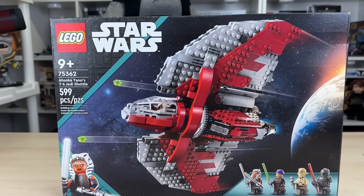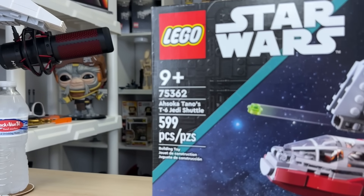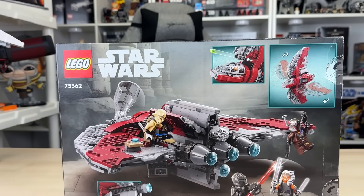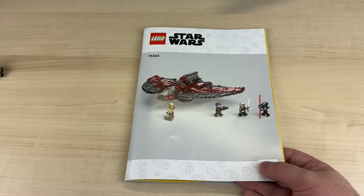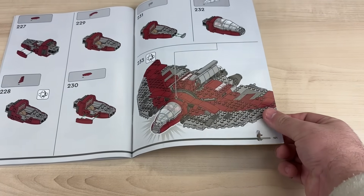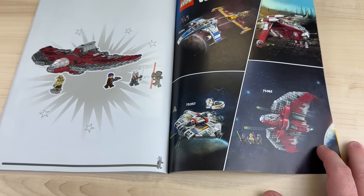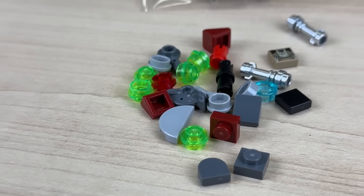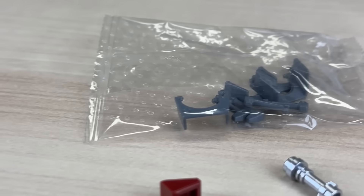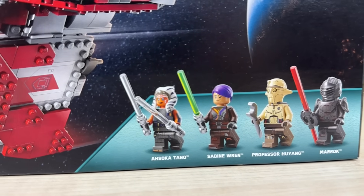I've had pretty high expectations for this set, and maybe part of that is due to being hyped for the show. Starting off with the box art, it does a very good job at representing the true set you will end up building, and shows off the features and minifigures. The instruction manual is 102 pages of building, with a look at the other 2023 September sets in the back. The extra pieces include a highlight: an extra Huyang backpack tile, plus a fresh pack of dark blue-gray visors and rangefinders.